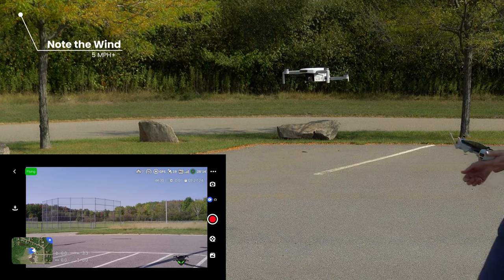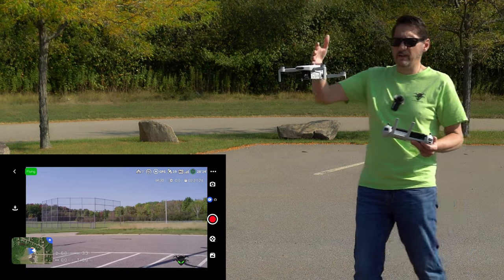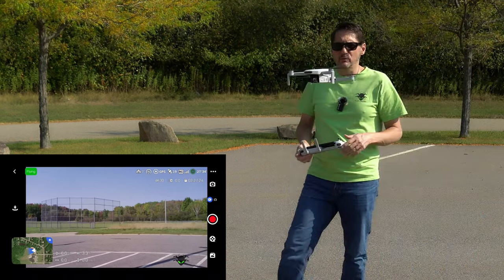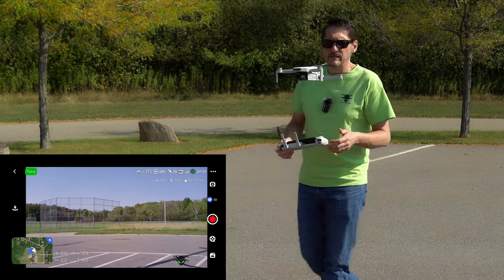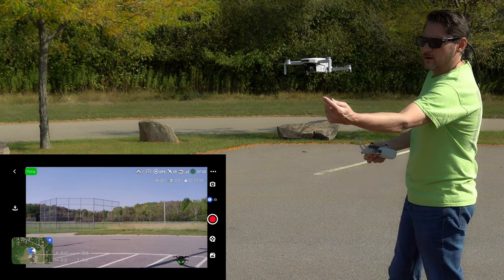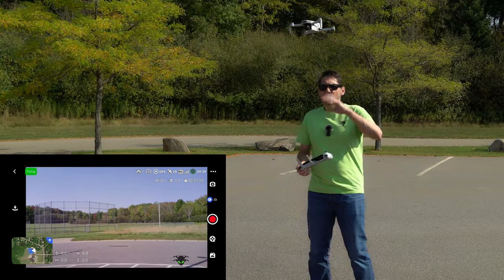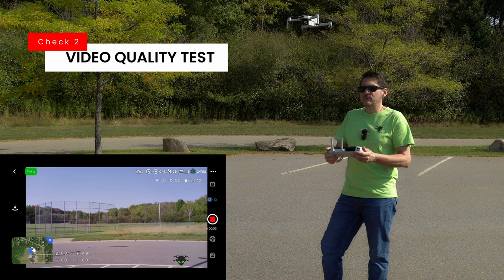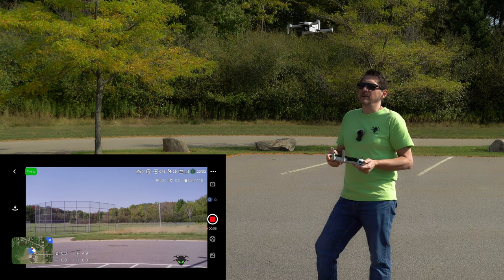There's about a four or five mile-per-hour wind coming from the side, hitting it a bit sideways. Right now this thing is really stable — I don't think we could ask for much more as far as stability goes. Let's go ahead and take this up for a flight, do a little bit of video, see what it looks like, and then hit those quick shots.